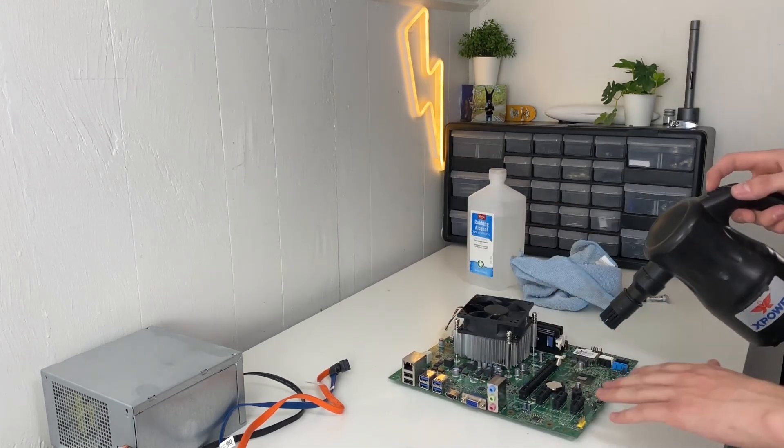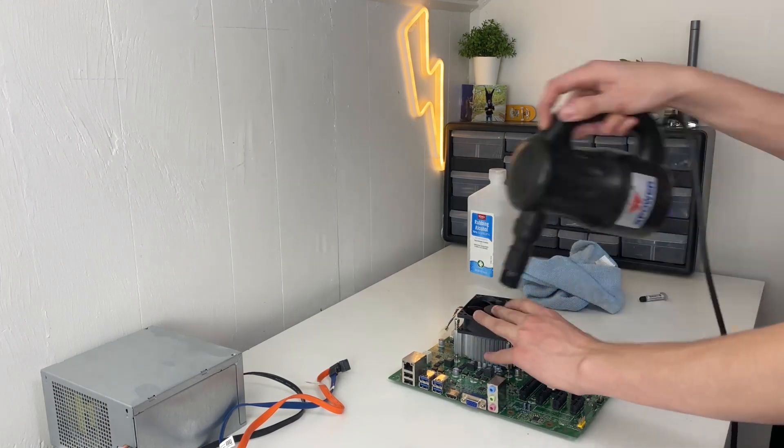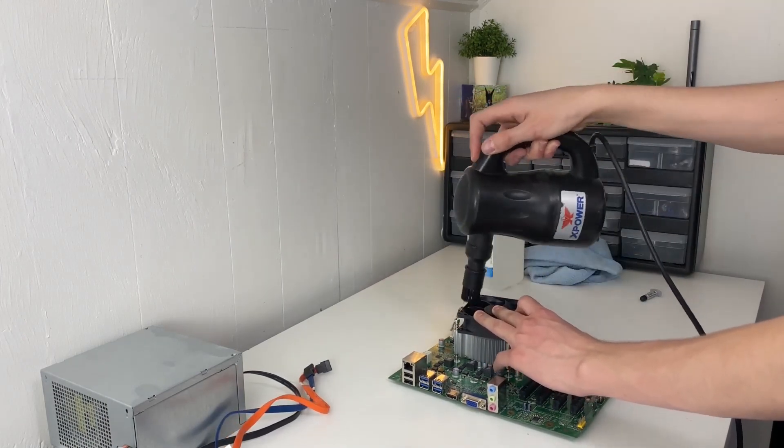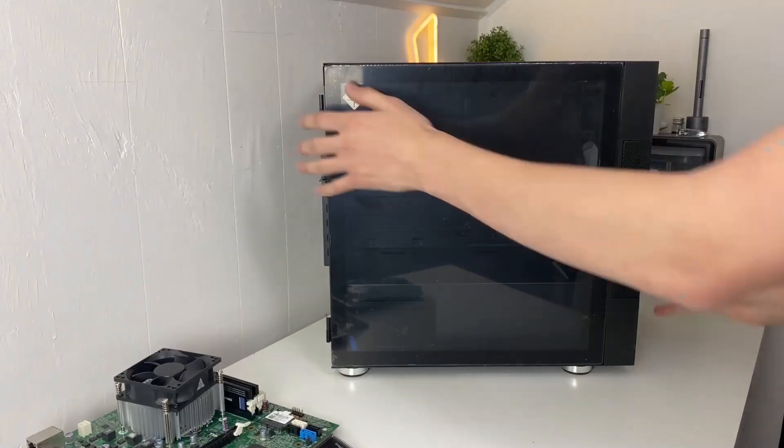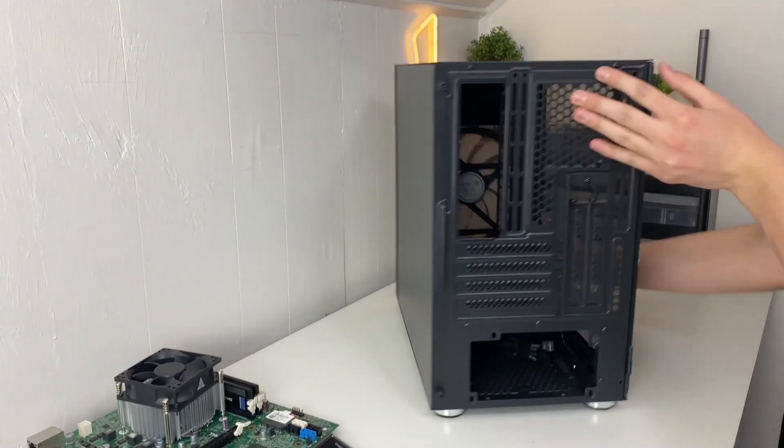Take your air duster and hit the parts with a quick dust. Don't forget to grab your IO shield from the older case — now you can get ready to transfer the motherboard to the new case.